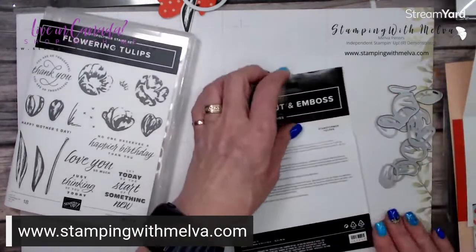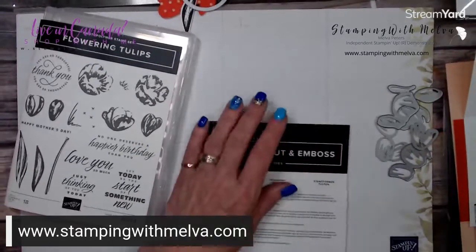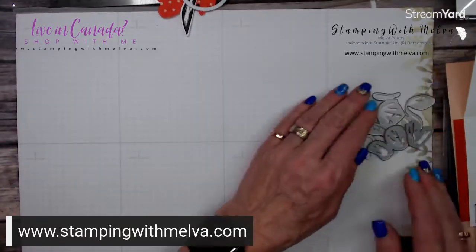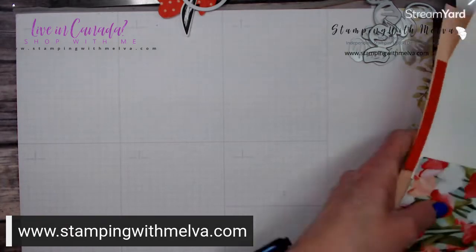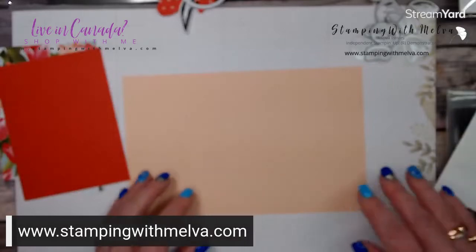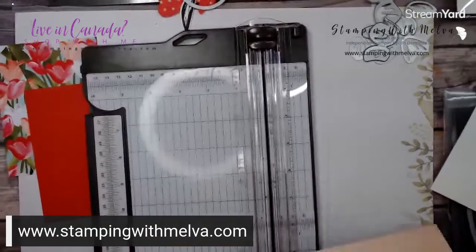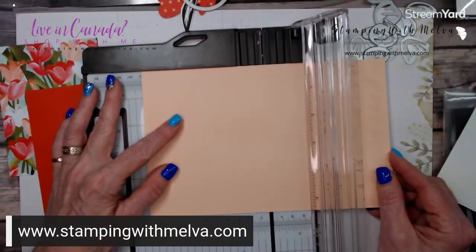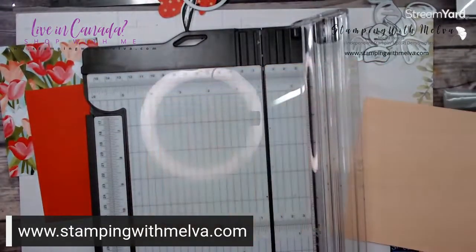I'll keep these dies out so I can show you what I've already gone ahead and cut out. So now for my supplies, I have got a piece of petal pink card stock that is five and a half by eight and a half. I'm going to go ahead and score it at four and a quarter — that's your standard card base, it's a booklet fold.